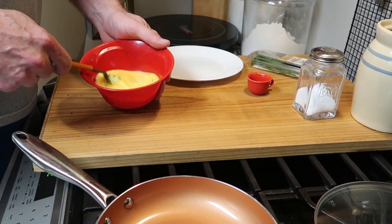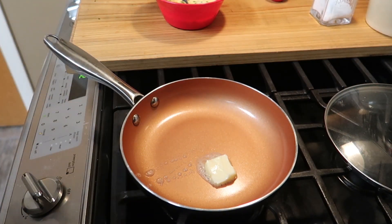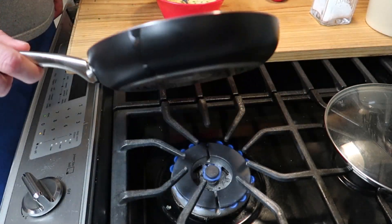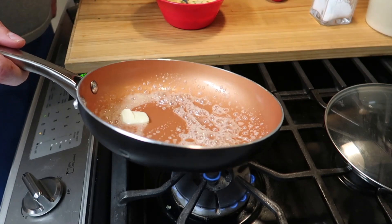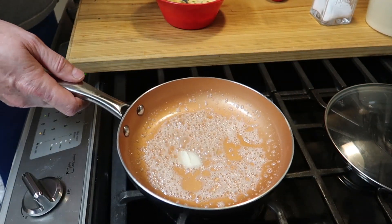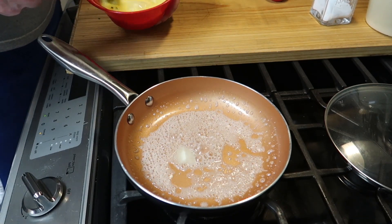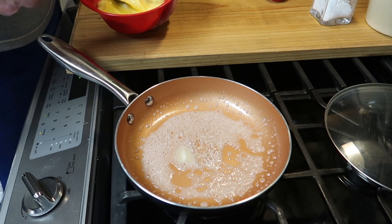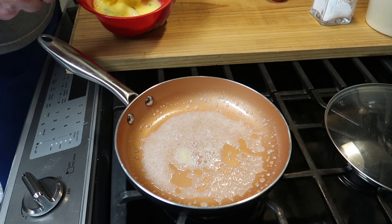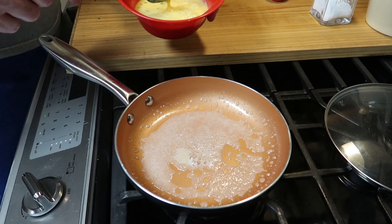That pan is heating up. Now, you want to really make sure you've got a good nonstick pan, and put a knob of butter in and let that melt — spread it around. These particular omelets are pretty challenging. I'll mix it some more, and as soon as that butter gets melted I'll go ahead and put this in, just watching the butter. That looks just about ready. One final mix — alright, in she goes.